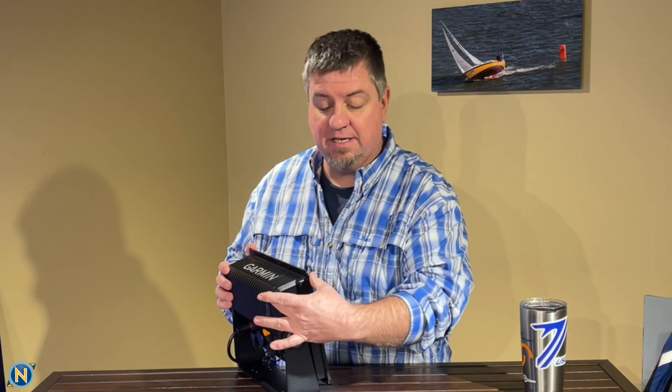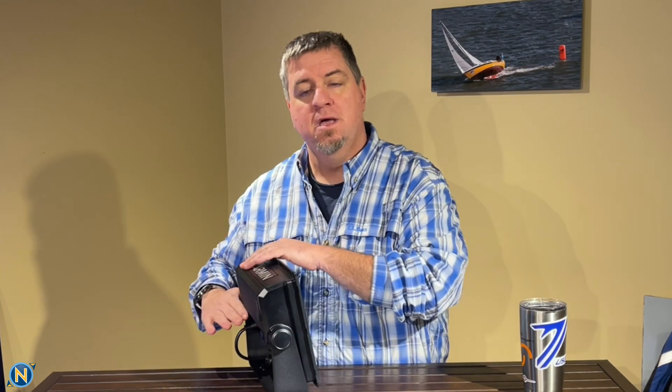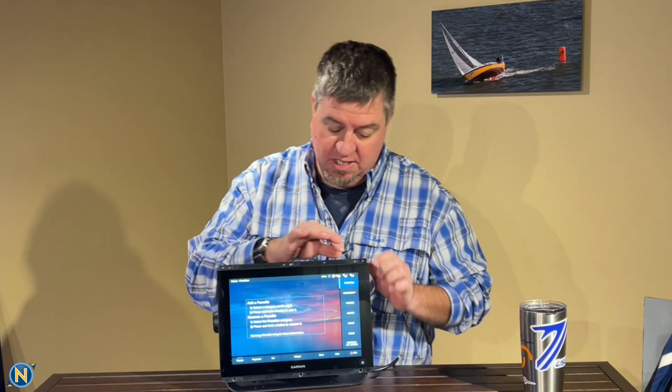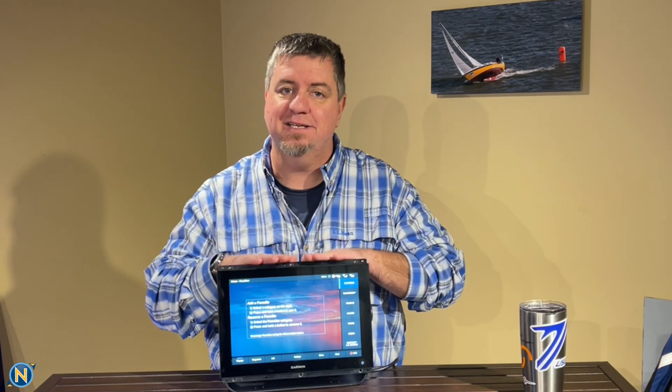Spinning it around, you can see it has a fairly shallow depth for mounting, though you do need to give consideration to cable relief coming off the back. It comes standard with a yoke mount, so if you're not flush mounting it, you can yoke or gimbal mount it. This is fresh out of the package, so there are no trim rings on it right now — they do come included. I just didn't install them since I wanted to get this video done quickly.